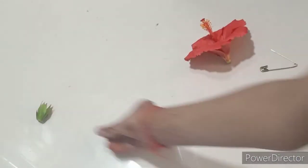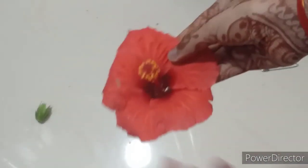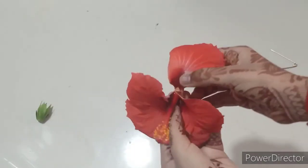Now I will start by taking out the petals. I won't use a safety pin for this — I will simply start plucking the petals out one by one.